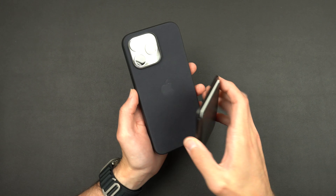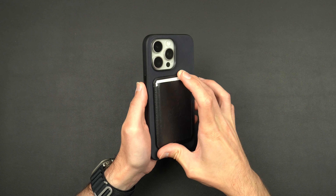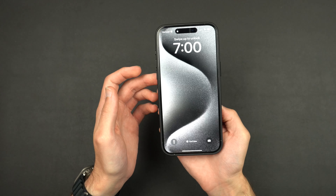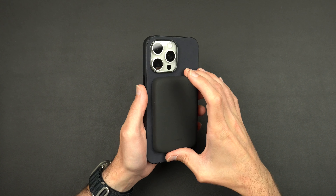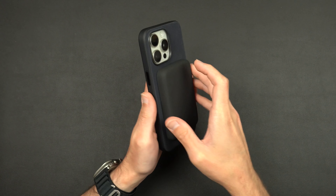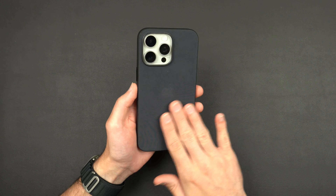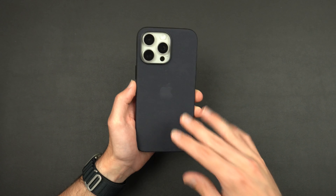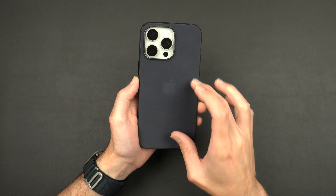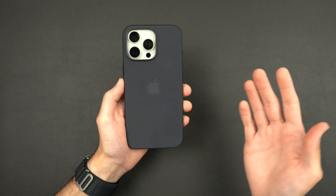We'll bring over the leather wallet — slap it onto the back, it registers right away and you get a pretty decent hold, so that's not going to be sliding around. Then we'll bring the battery pack over — it should start charging right away and you get a really strong hold. I feel like this material is going to be very grippy with MagSafe accessories — battery packs, car mounts, all those things. You should be good with no issues of it sliding off. Apple does say that, similar to the old leather cases, you will start to see a MagSafe imprint on the back of this material, so you will definitely start to see some wear and tear.